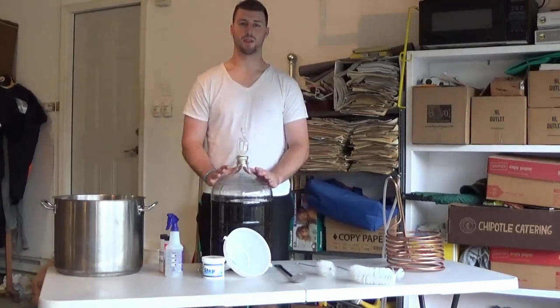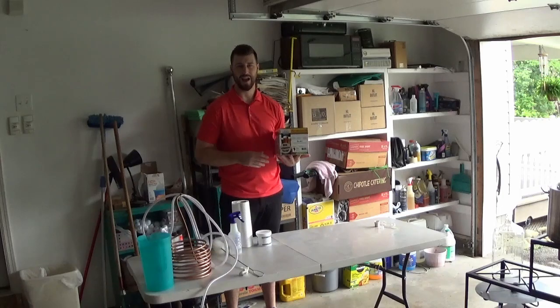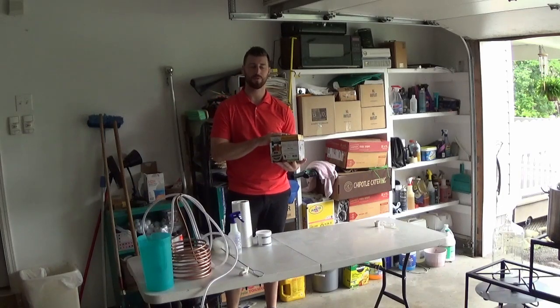That's the items you'll need for brewing from a Brewer's Best kit. Hi guys, welcome back to the Hard Pour. Today we are going to be brewing a red ale from Brewer's Best. It's a kit — it gives you everything in it that you're going to need.